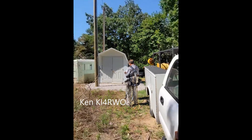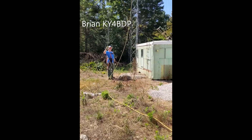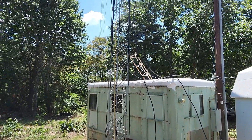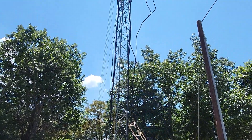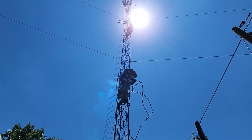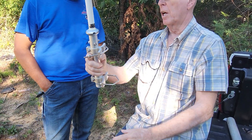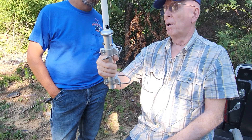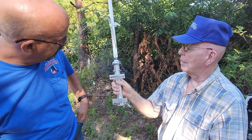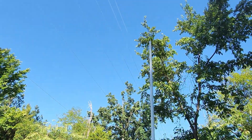We had Ken, KI4RWO, professional tower climber, and Brian, KY4BDP, up on the tower for this impromptu workday at our secondary repeater site. And like a lot of sites probably around the country and around the world, this site was really past due. This is the site of the abandoned repeater site series of videos we did, and of course now it's the occupied repeater site once again. We've got a brand new shack up there.